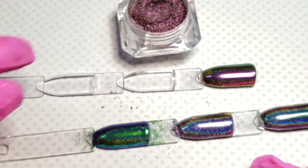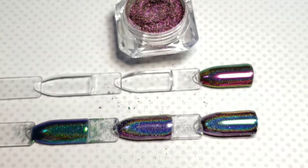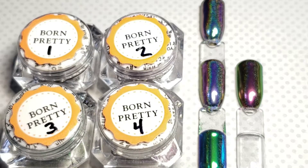See how beautiful they are. Again, these are Born Pretty — there's only 0.5 grams in each container and they're $15.99 on Amazon. So if you happen to try these out, tell me what you think!